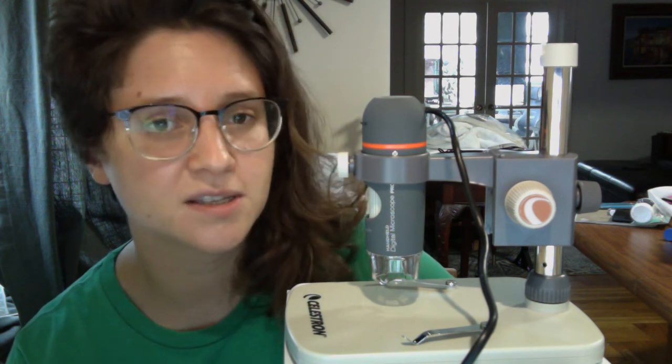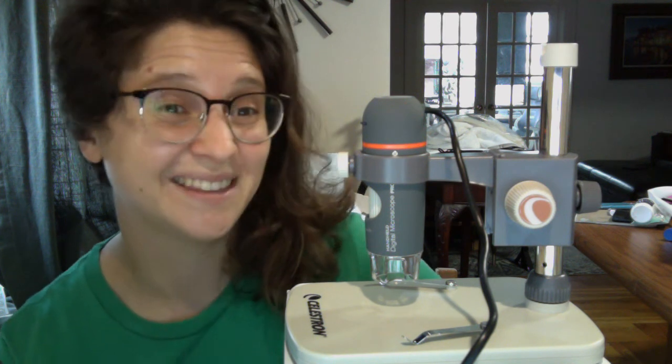I'm going to give you a tour of how this functions, some problems, and some workarounds that I have found. I've owned this thing for literally like an hour, so I haven't really done a lot with it, but I'm going to give you some basics.